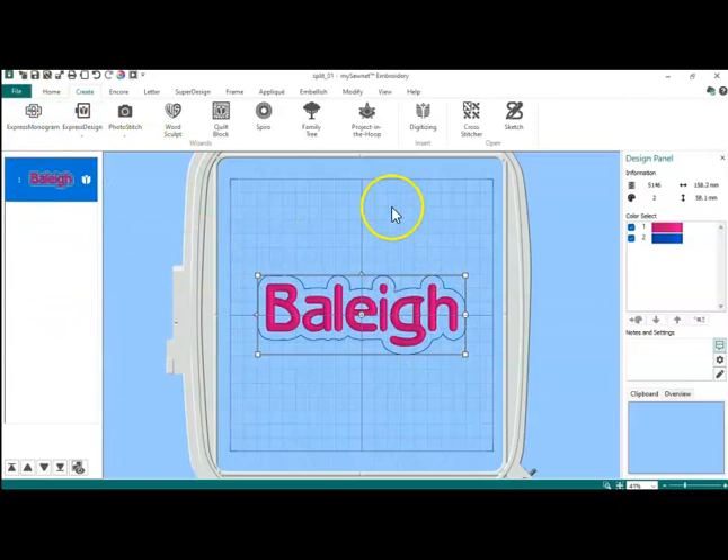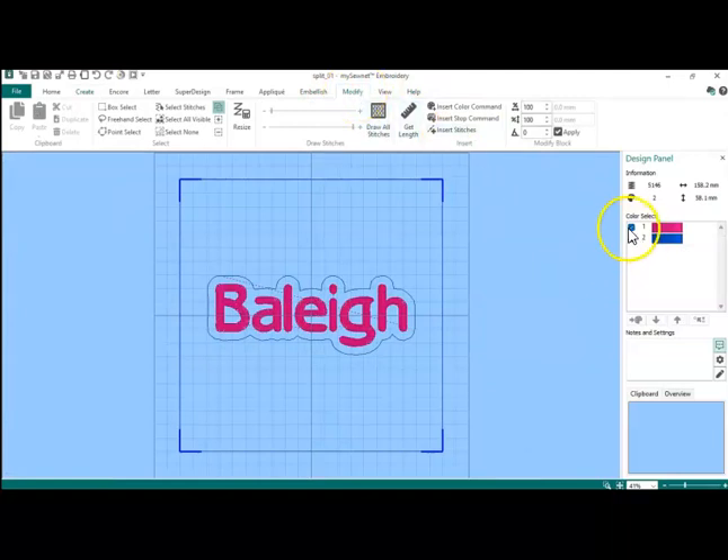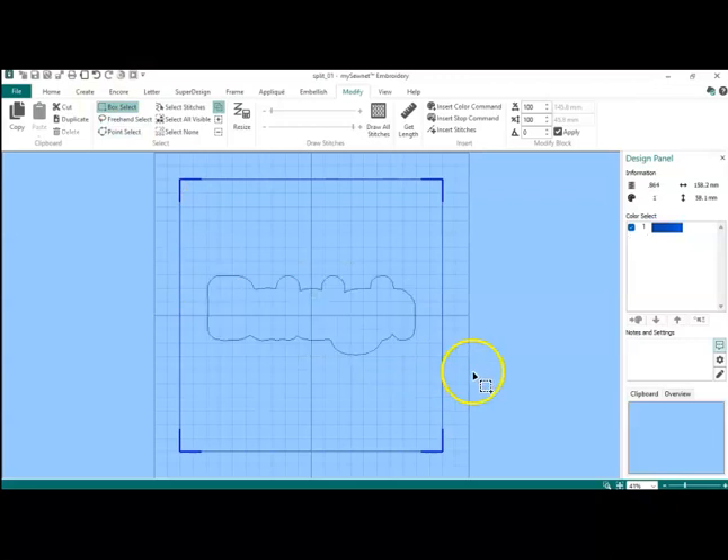I have Bailey — I have that name saved. And I am going to go into Modify and get rid of the blue. I'm going to go into Box Select and get rid of the name, so that all I have left is just the outline.